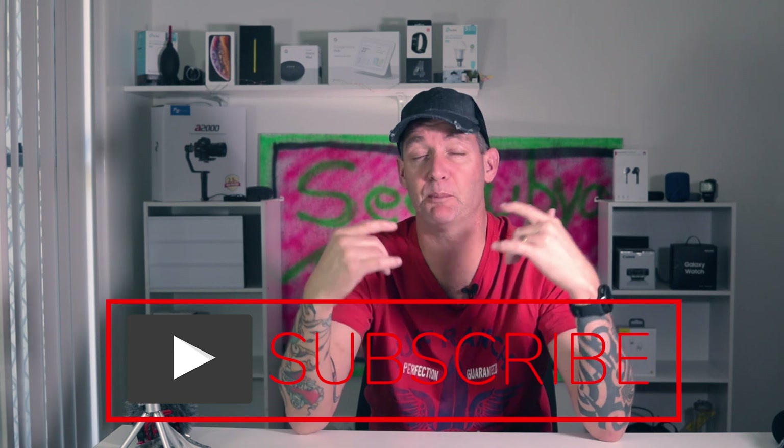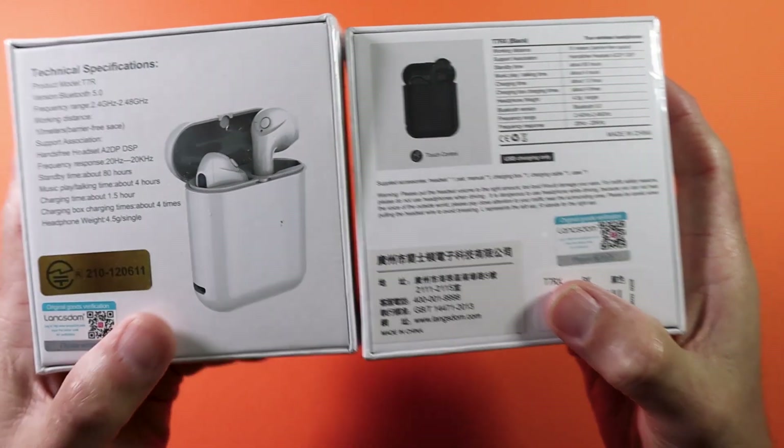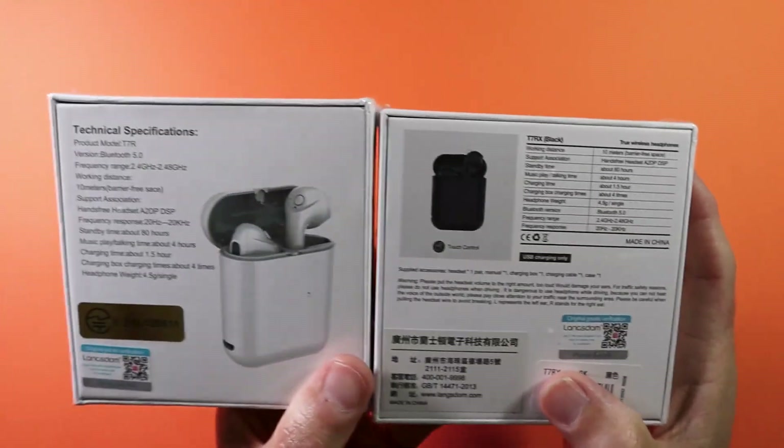A big shout out to Langsdom for sending out these headphones for review — really appreciate it. Now if you think a product that gets sent to me is going to get all thumbs up, you're sorely mistaken. I will still do an honest review whether I paid for the product or not.